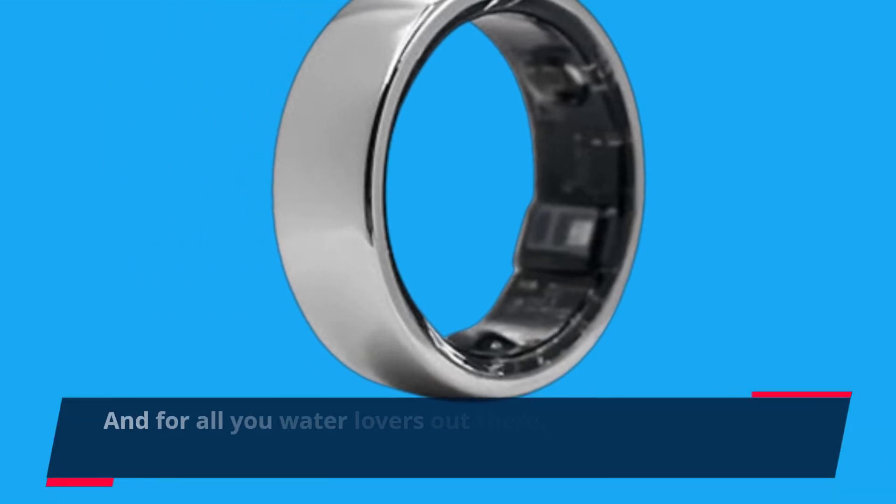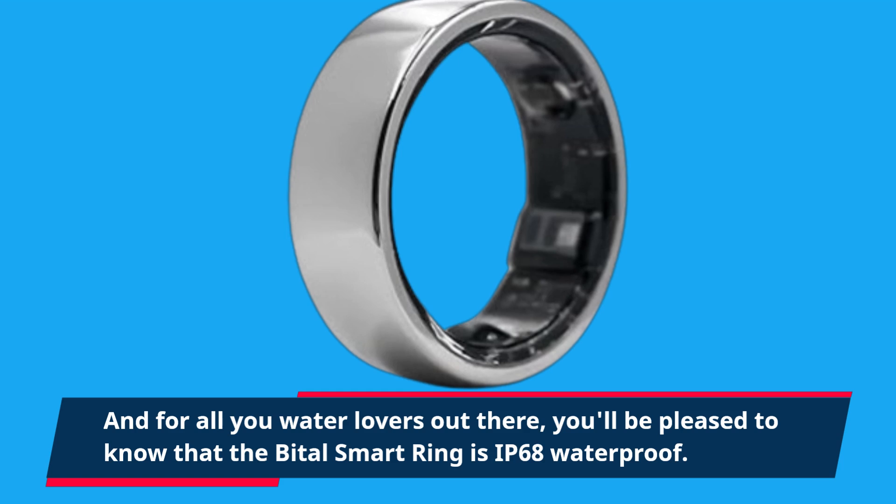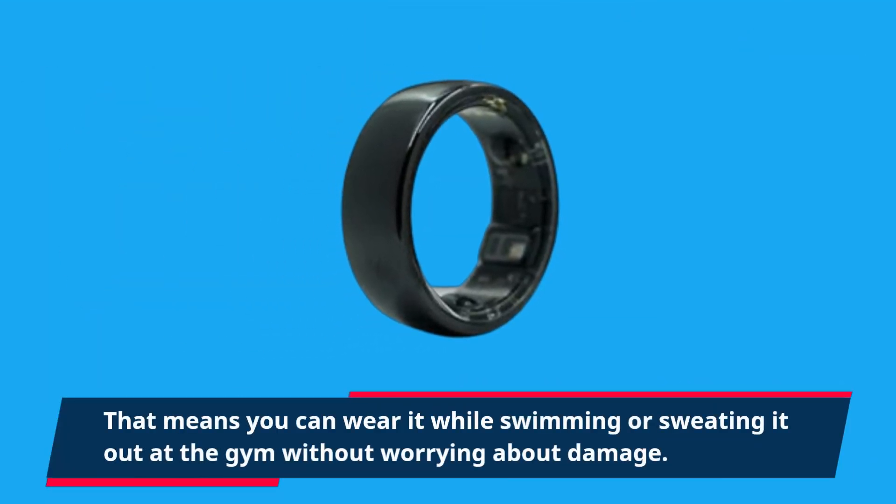For all you water lovers out there, you'll be pleased to know that the Bittle Smart Ring is IP68 waterproof. That means you can wear it while swimming or sweating it out at the gym without worrying about damage.